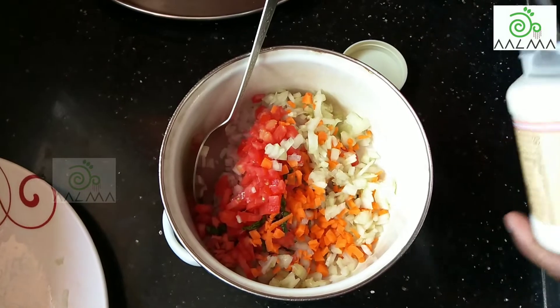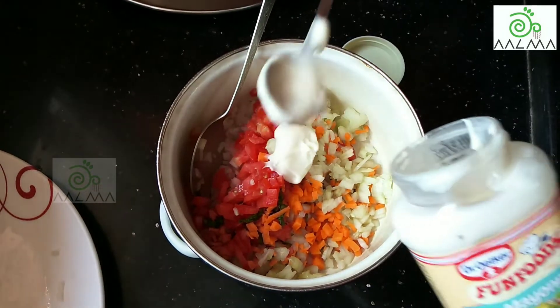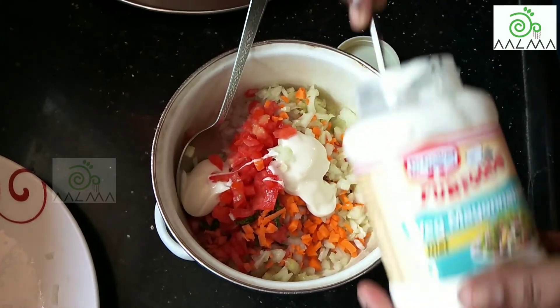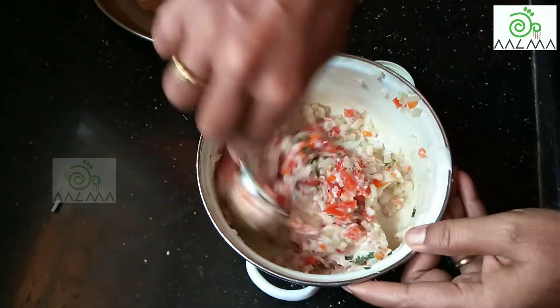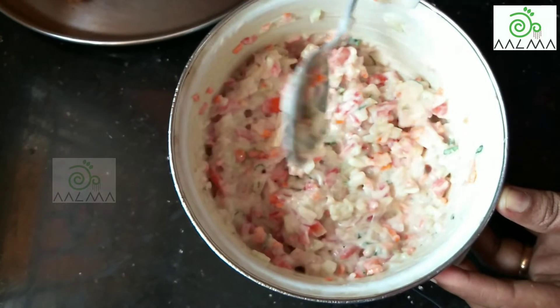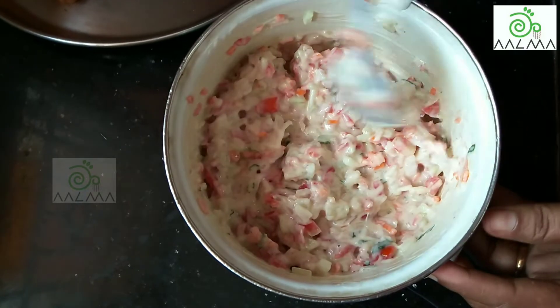Let's mix it in. Now we have to mix it up.